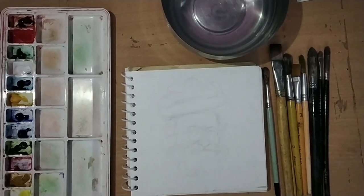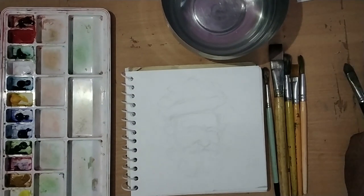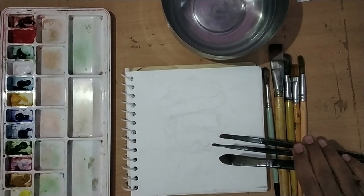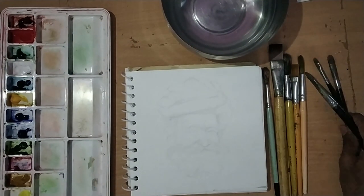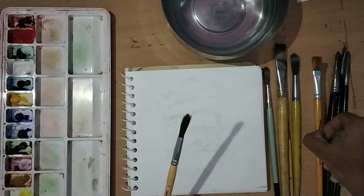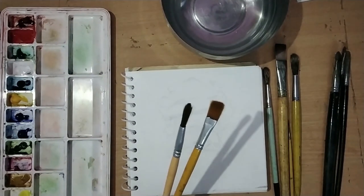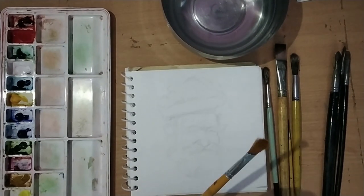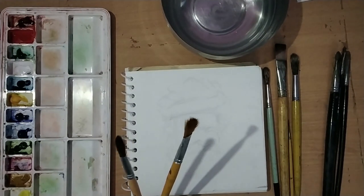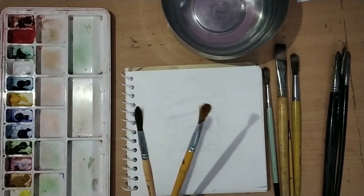First, I will tell you about the brushes. You can see many brushes here. These are oil paint brushes - I will use these in the actual color application towards the end. This synthetic brush will be the most effective because it holds more water. Since we are doing gouache, we don't need more color application, so we will use these brushes.